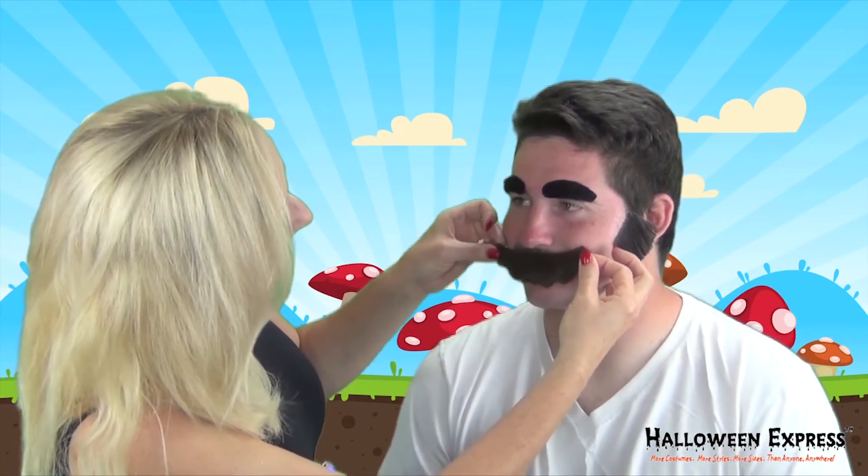Next you're going to apply the mustache. It's as simple as peeling off the backing, which I've already done, and just pressing the mustache into place. You're going to want to make sure you get it centered and push it down.